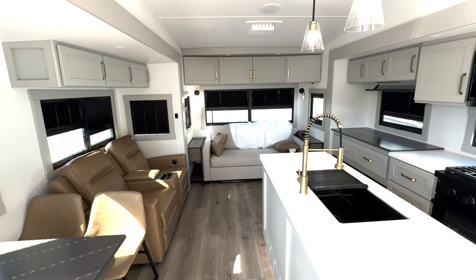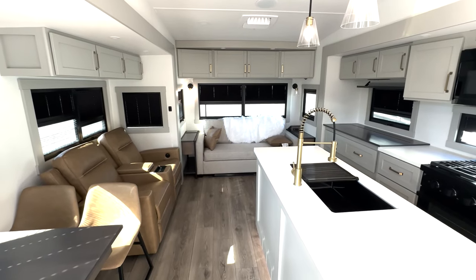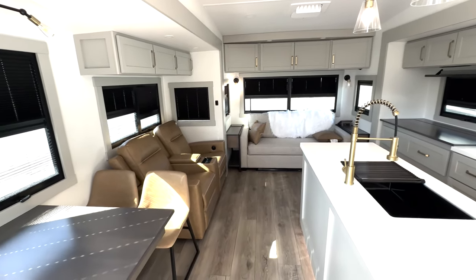Here we have one of my favorite floor plans — this is the Brinkley 2900. I think it's absolutely gorgeous on the inside. You're going to have a lot of cool accents all the way throughout. I really like the gold accents in here; it gives it a nice, rich feeling.